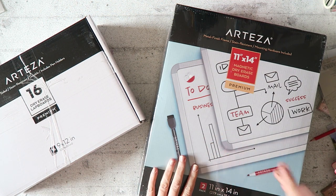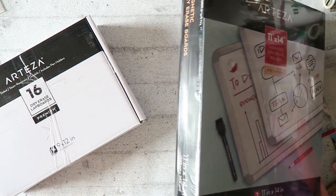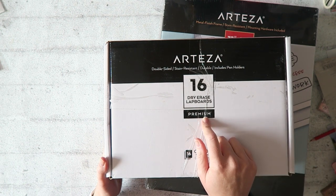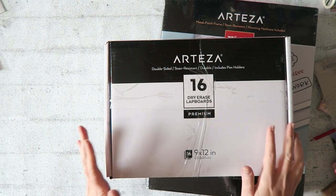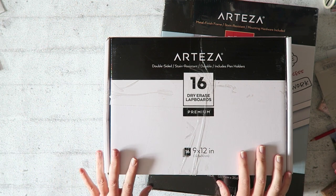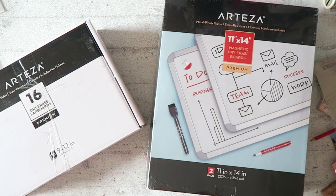So I have today the Arteza 11 by 14 magnetic dry erase boards. They come two in a pack, and what seems more boring and yet is even more interesting to me are these dry erase lap boards. This actually comes in a pack of 16, which is great if you're a teacher and want to use them for your class.